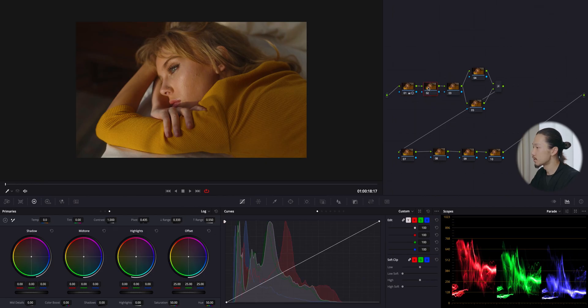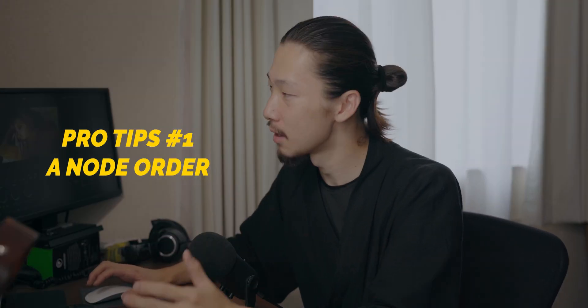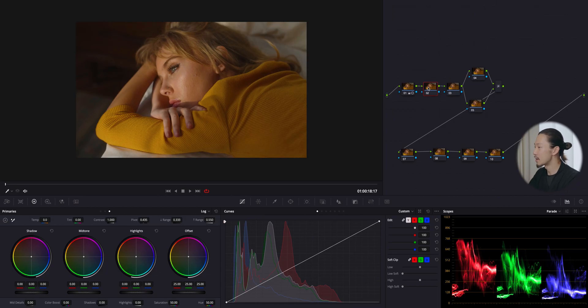Moving to saturation — beginners might make a mistake here. Right after making contrast, they tend to jump into creating a look or doing crazy stuff with log wheels. I recommend making it back to normal color by watching the parade first, and then based on that color you can create your favorite look. You should use separate nodes for each so you can turn them on and off and check if you're at the right place.